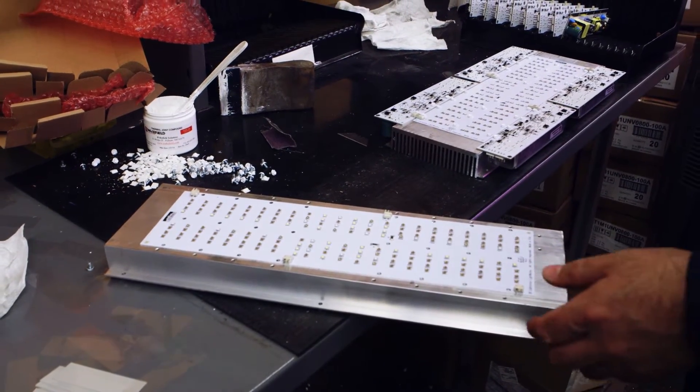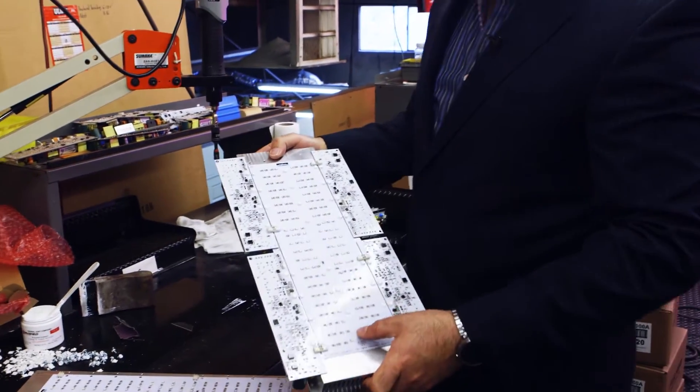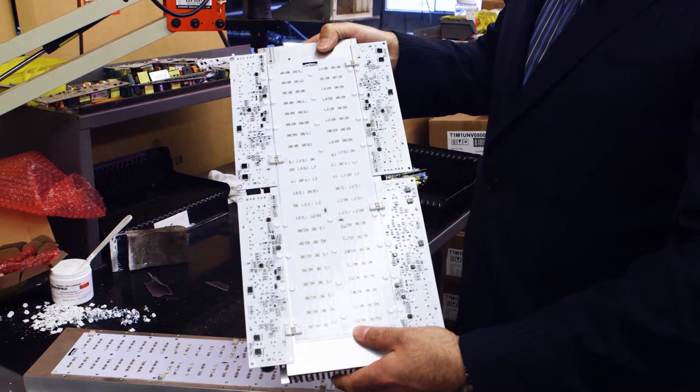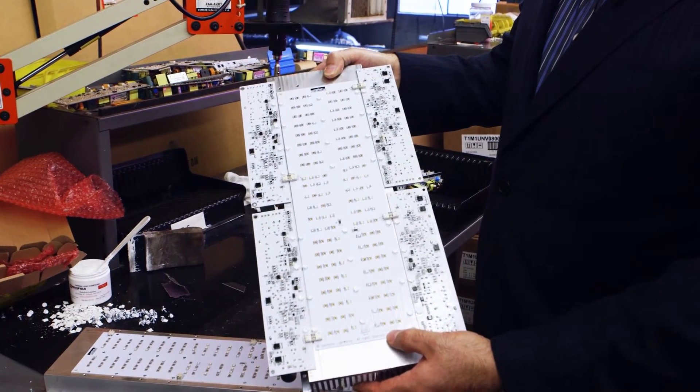We have automated screw tightening equipment that does this and the screws get torqued down. At the end what you end up with is our massive heat sink along with our LED boards and the drivers all put together on a single piece of heat sink like this.